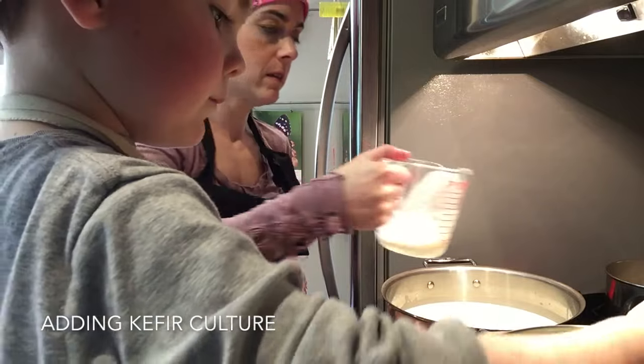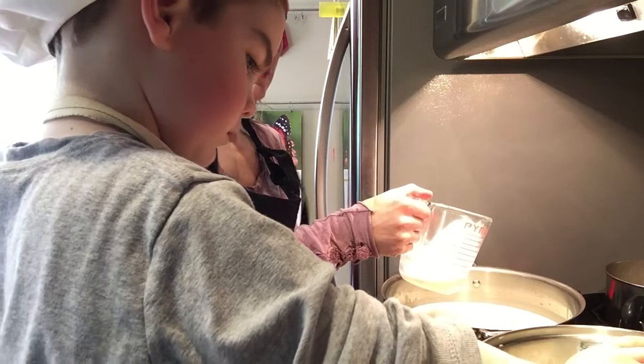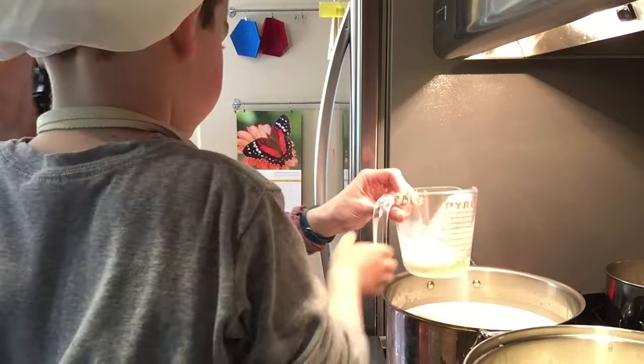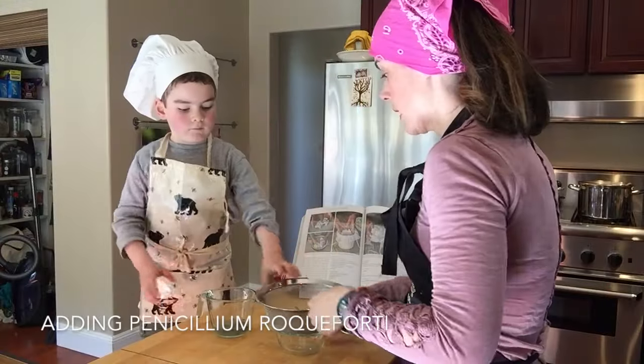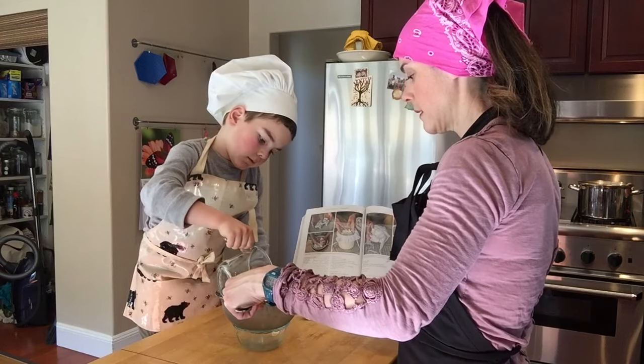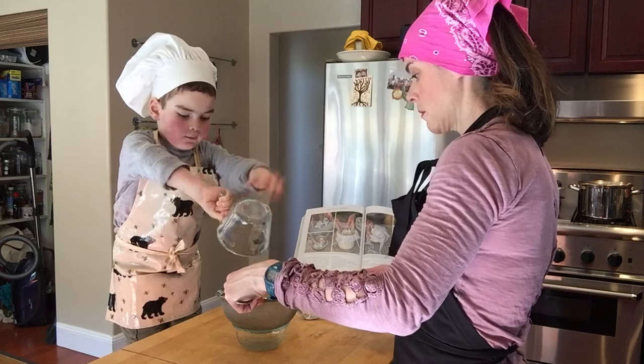So put that in, all the way in. So the next thing we're going to do is strain our blue bread out of the water. We don't want the blue bread in the cheese.